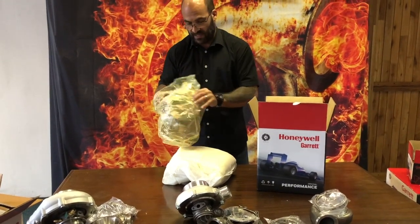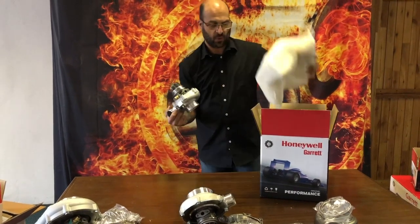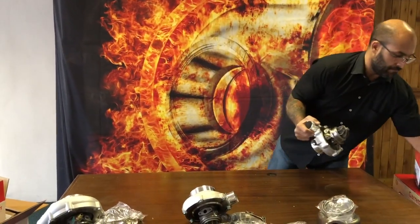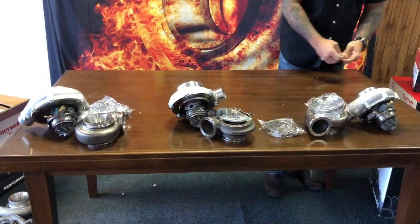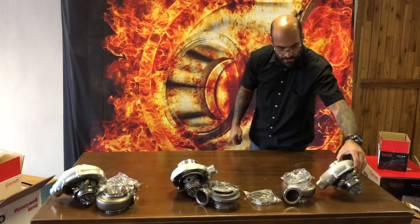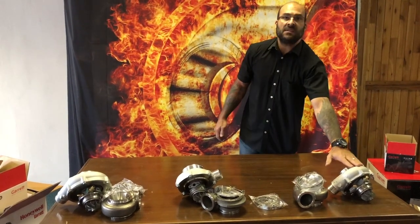Inside the box there are huge amounts of padding — it's almost impossible for these turbochargers to get damaged in transit, even with the roughest handling from shipping companies. Okay, so we have the G30 660, GTX 3076 gen 2, and G30 770.